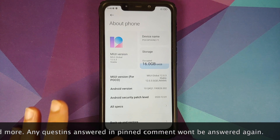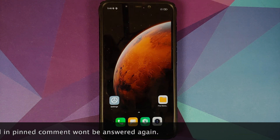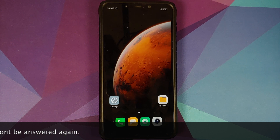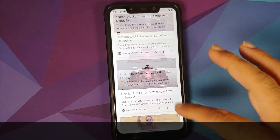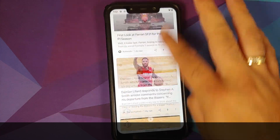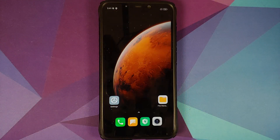I do have the Poco F1 which is running MIUI 12 based on Android 10. However, the process will remain the same even if you are on a custom ROM based on AOSP, or if you want to switch from Pixel Experience based on Android 10, or from Pixel Experience based on Android 11 normal build.